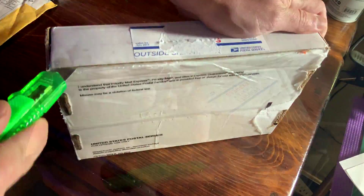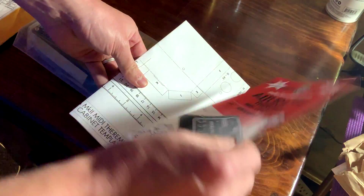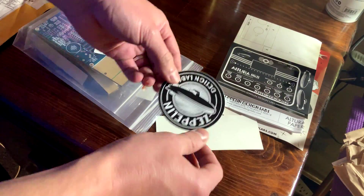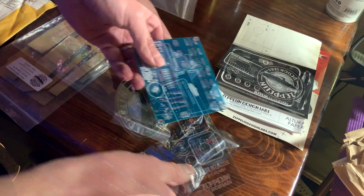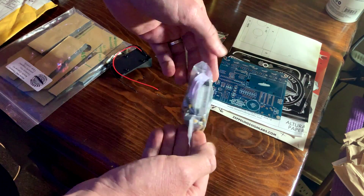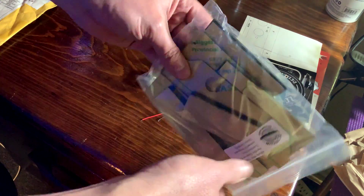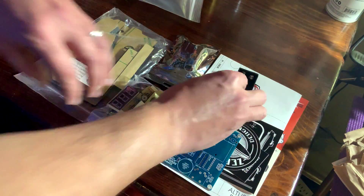In the box for the full kit you get a tidy plastic bag with a signed information brochure, a guide sheet for building the case, stickers for the case, the PCB, two baggies with all of the components including the sensors and the display, a battery holder and another baggie with the pre-cut black acrylic parts to build the case.